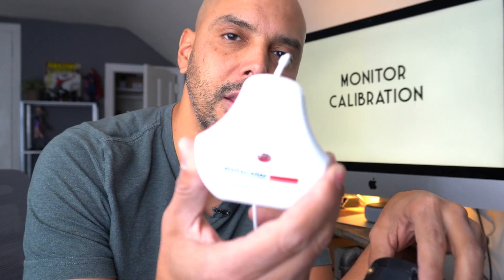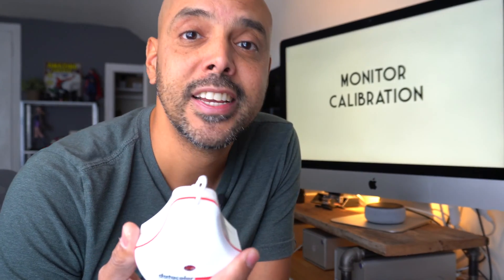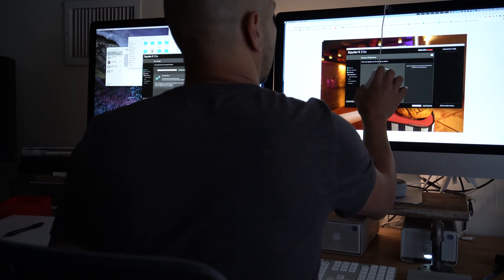When the company Datacolor said they wanted to send me a brand new Spyder X, I was like, I don't really need that, I've got my Spyder 5. But the person I was talking to said, try it out — it's a lot faster. And what ends up happening is since it's so fast, you actually calibrate your monitor more frequently instead of putting it off. I find that's true: if something's quicker, I'll probably do it.